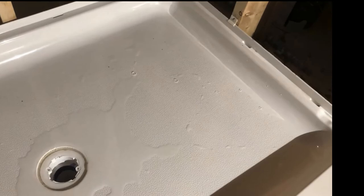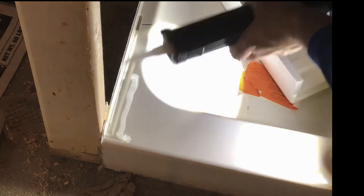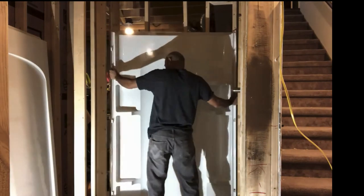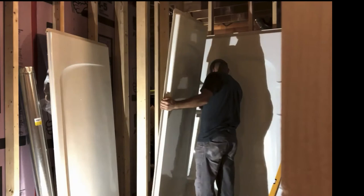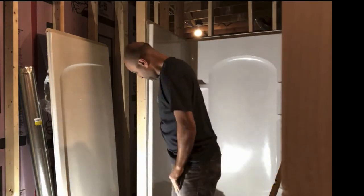The water is draining perfectly, and that is actually the hardest part of the shower. Now I go to the walls — put some silicone for shower or sinks, then install the walls. I found out I should put the back wall first, so I went back, put silicone, put the back wall, fastened it to the studs, and then put the side wall.